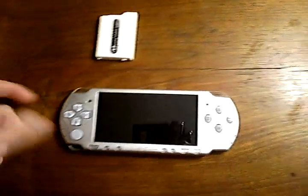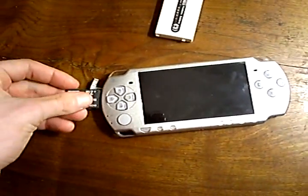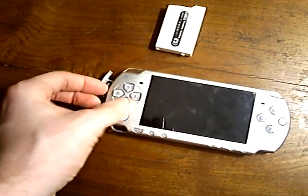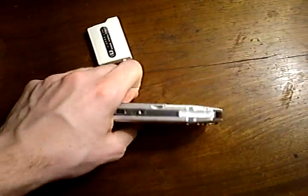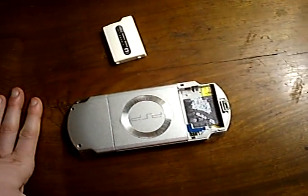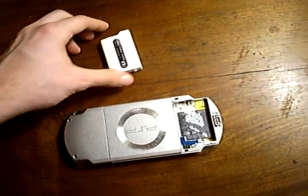The first thing you want to do is insert the Magic Memory Stick into the PSP. The location and orientation of the slot may vary depending on your PSP model. The second thing is to insert the Pandora. If it is an official battery that you have modded into a Pandora, then as long as it is modded, it is always in Pandora mode.